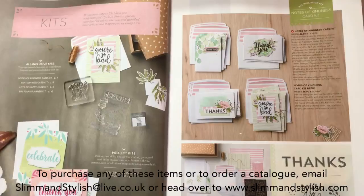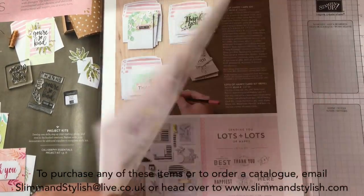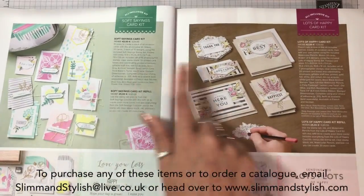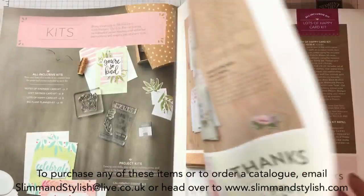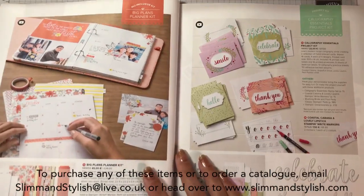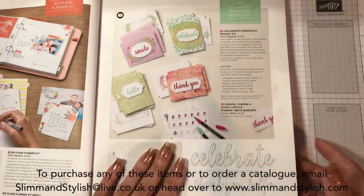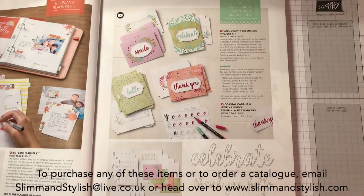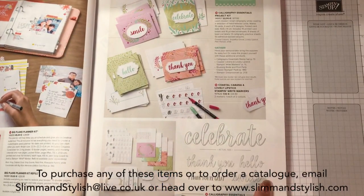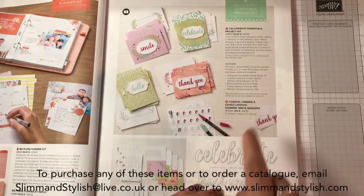For the kits, we've got a new kit this year - Notes of Kindness with the stamp set. Love this. It's not on my to-do because I've had a few kits recently. I've already got both of the existing ones and we've been using them for my classes. We also have a new planner in Clipso Coral - gorgeous colour with all the planner bits. Calligraphy Essentials Project Kit is on my list to get because I love the stamp set that comes with it. It's £18 for the stamp set and you get the kit, all the cards and all the pretties.